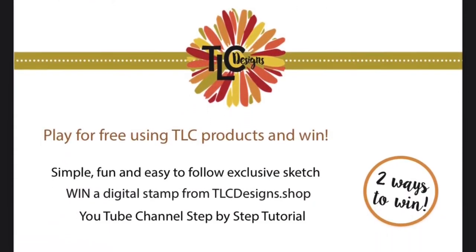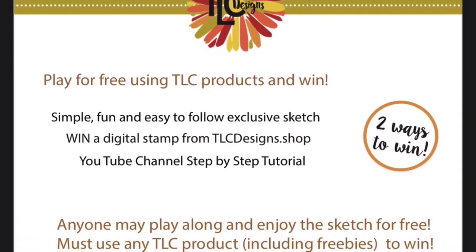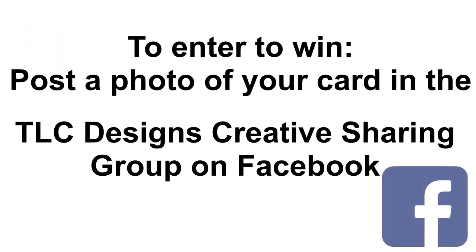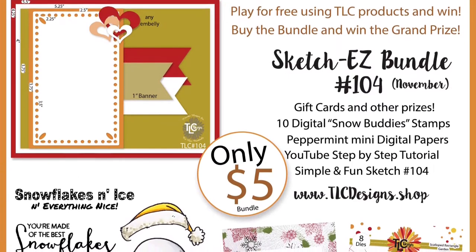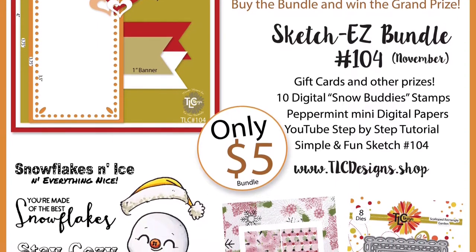Now if you're not familiar with the TLC sketch challenges, you don't have to purchase the bundle to enter. There are two ways to win. If you use any TLC product to create your card, follow the sketch and post a photo of it in the TLC Designs creative sharing group on Facebook, you can be entered to win a free digital stamp set of your choice. Upload your photo under the TLC Designs Sketch Easy number 104 album which is under media. Now if you buy the bundle and use the digital products to enter the challenge, you can have a chance to win the grand prize, which is a free digital stamp set of your choice plus a $10 gift certificate to the store.